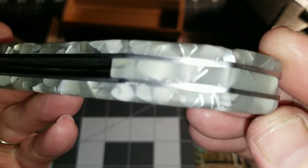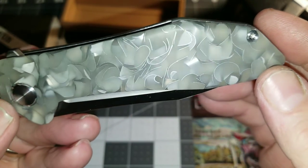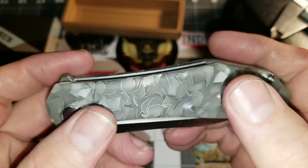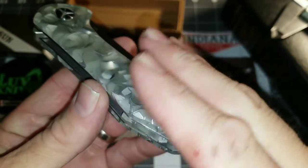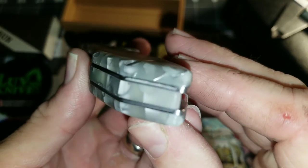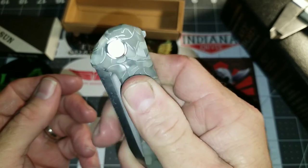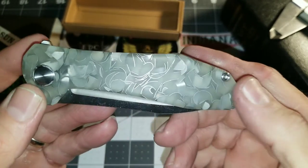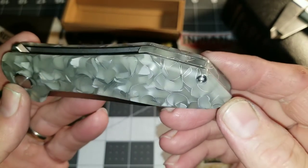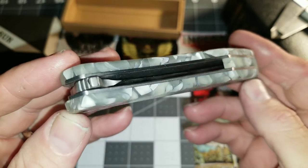I made the backspacer out of the same material. This is all done by hand, minus bringing the thickness to the thickness I desired. I still might contour this more. It's fairly slick but has some grip to it. I don't know if you can hear that, but I really like the way it came out.